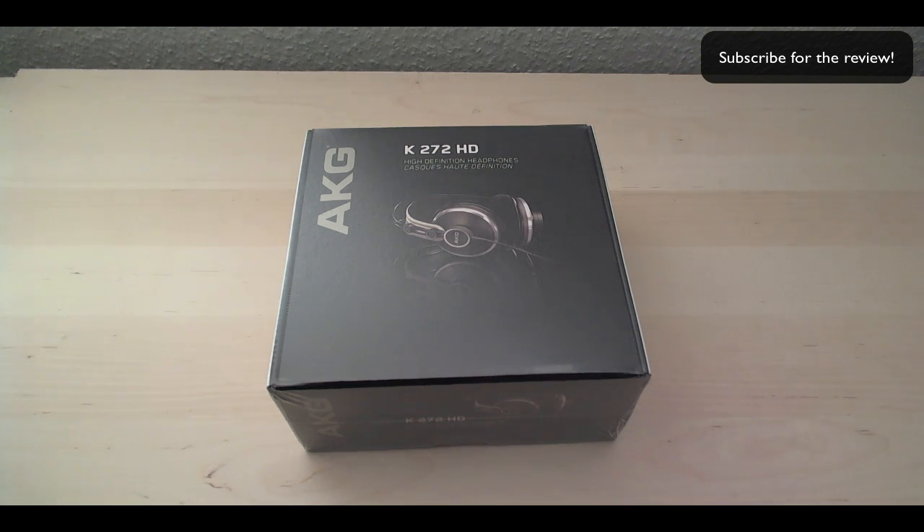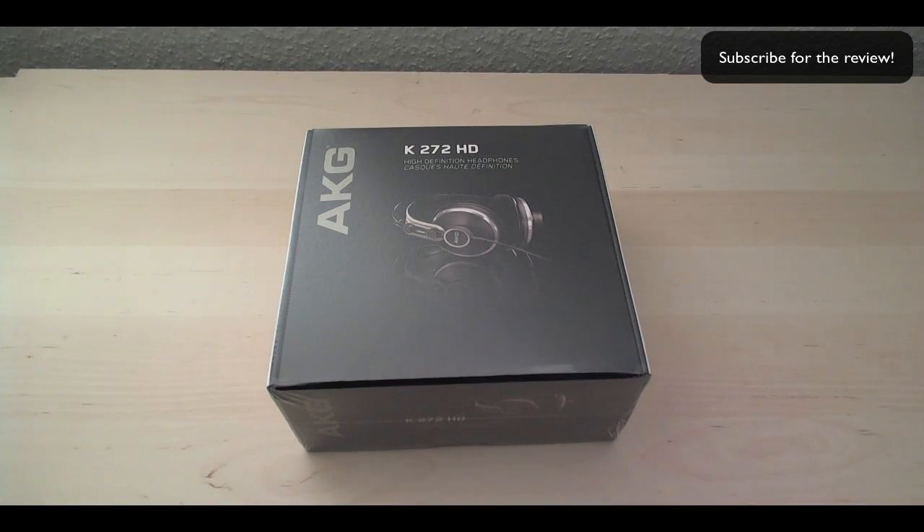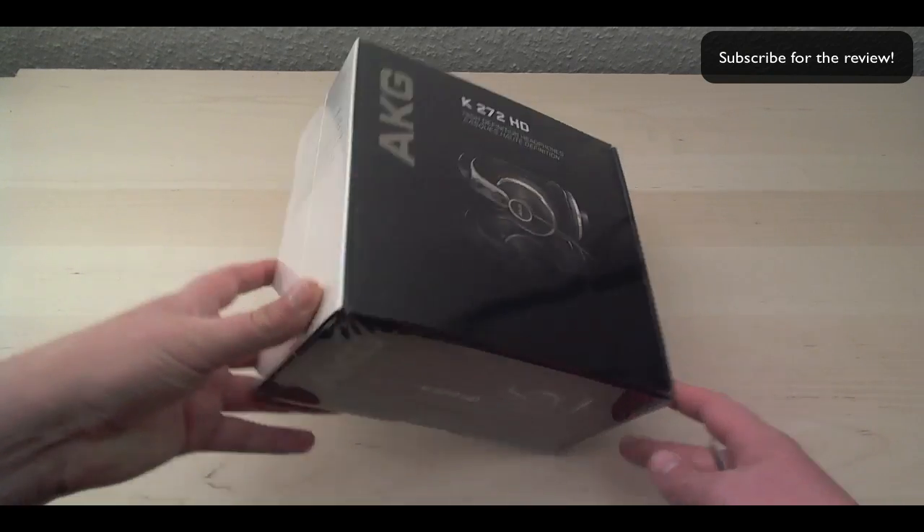Hey, what's going on guys? This just arrived to me in the mail — these are the AKG K272 HD high-definition headphones. This is just an unboxing video; I'm going to be doing a full review of them very soon.